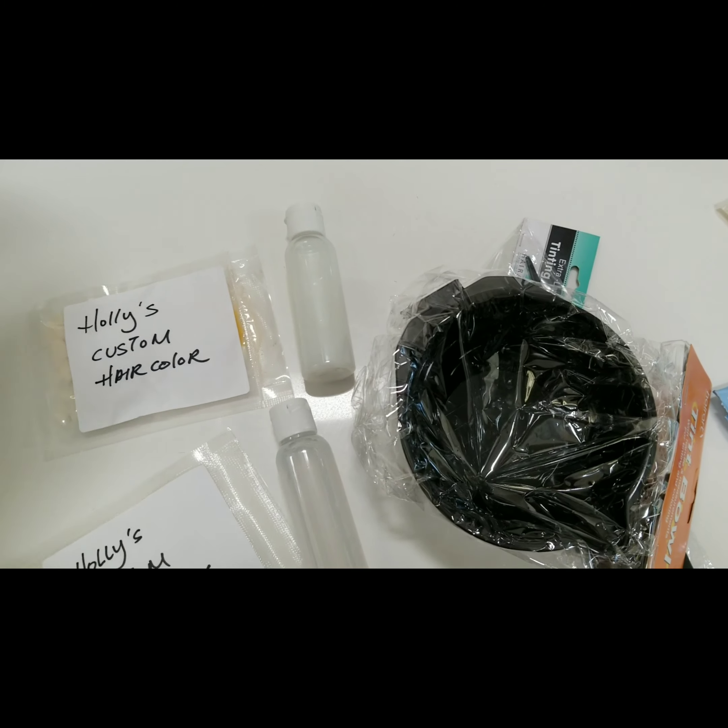Hello everybody, it's Nelson here. I'm so excited because I created a custom hair color kit just for you. Let's check out what is inside this amazing hair color kit.